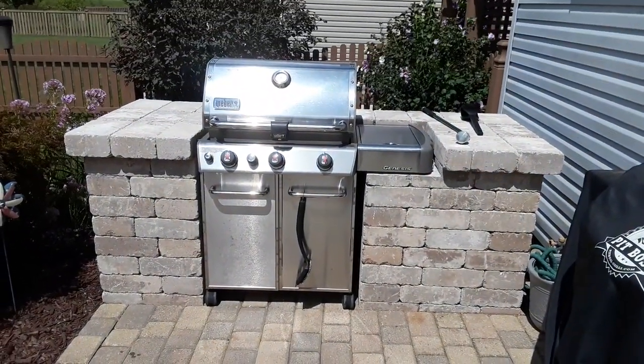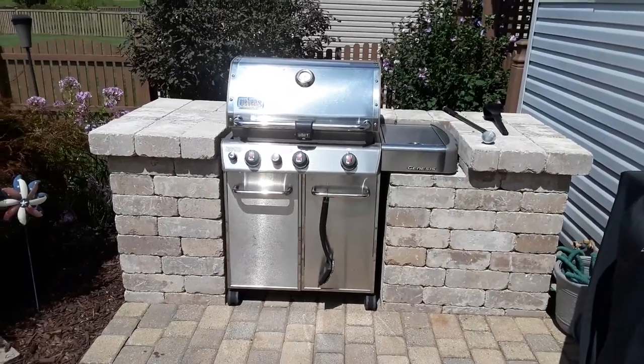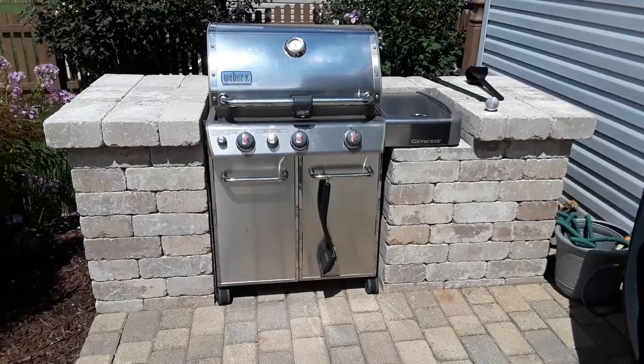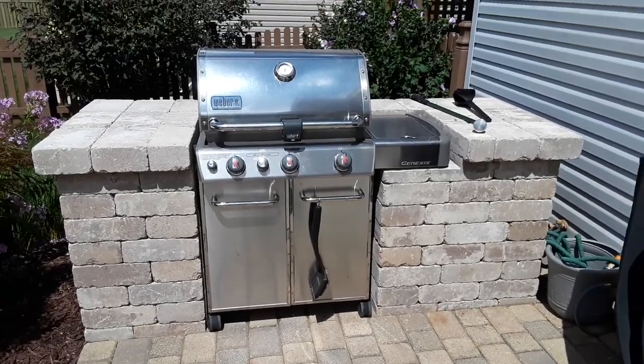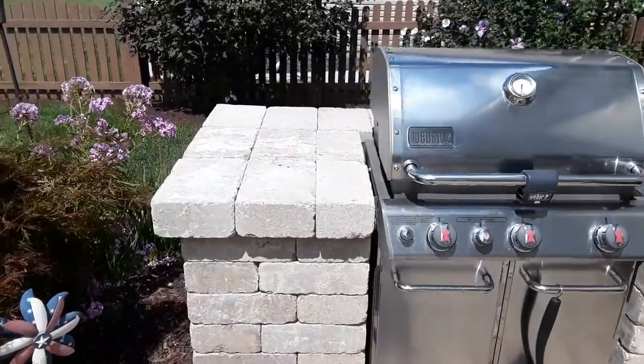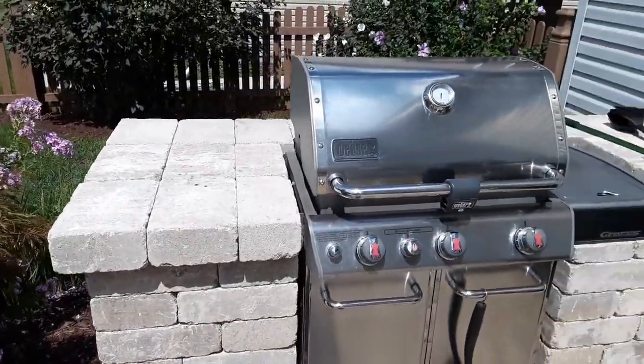We've added this new grill surround and this is built with Belgarde Westin wall, which is by far one of the most popular wall blocks that we use. It has a bit of a tumbled look to it and the countertop is Westin wall coping.